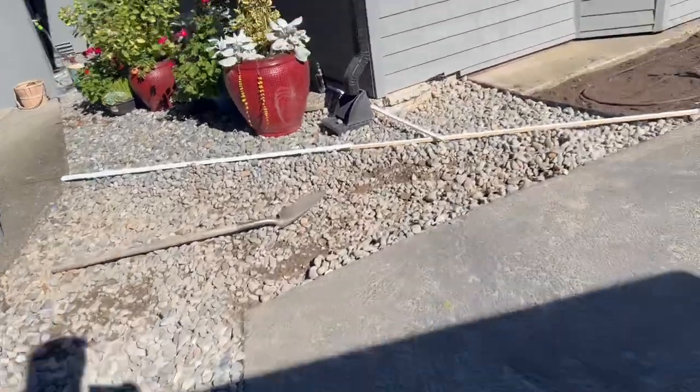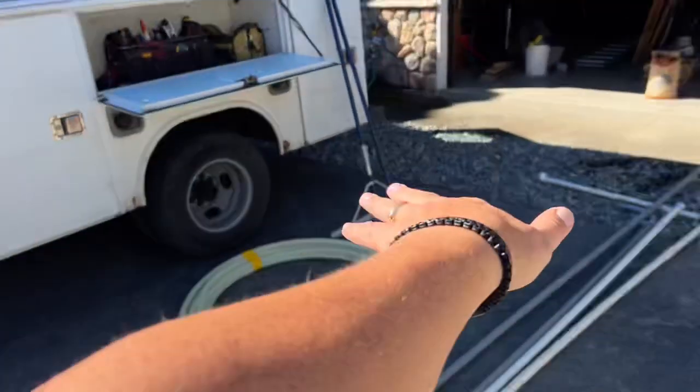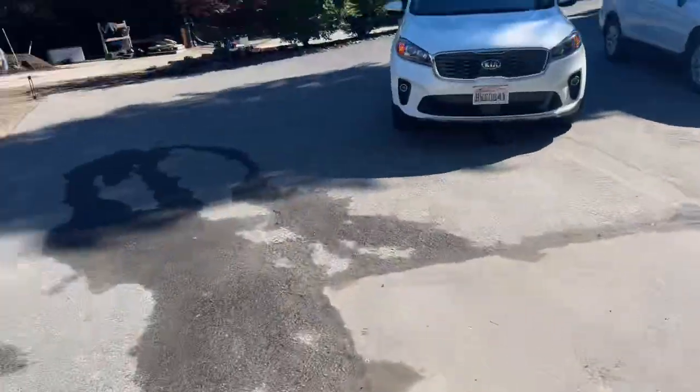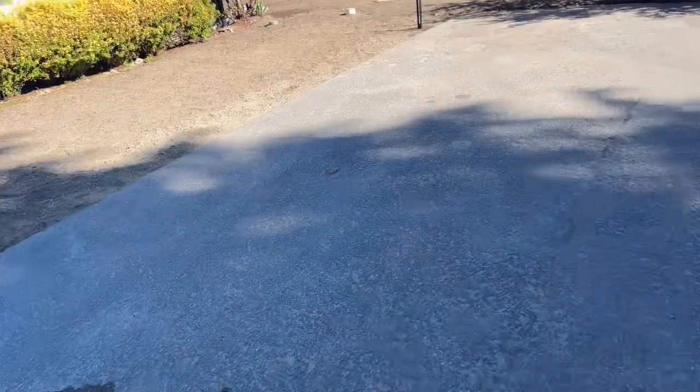They're going to have a couple inches of that rock removed, and all we have to do is taper this in to the concrete while making sure we create a valley over there. The asphalt is in good enough condition where we don't have to do any repairs before the overlay.